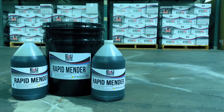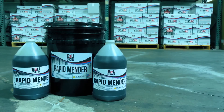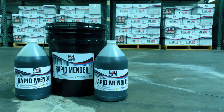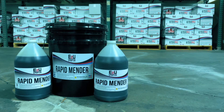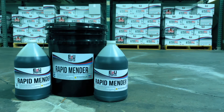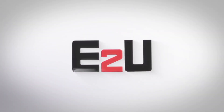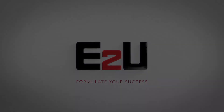Well, there you have it — that is our video on how to do a concrete crack repair with our Rapid Mender. We really appreciate you stopping by and we hope you took some value out of this video. If you are interested in learning more about our epoxy products, check out our other videos. See you next time!